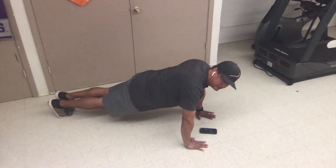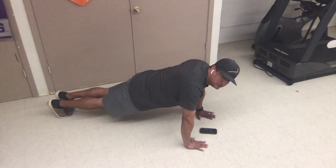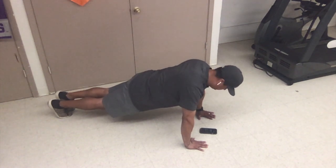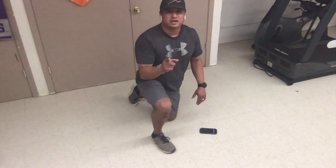25 more seconds. You can do this. 20 seconds. Great job. Stay absolutely still. Don't let your body touch. Got 10 more seconds. You're doing great. Still. Keep your ab muscles tight. And great job.